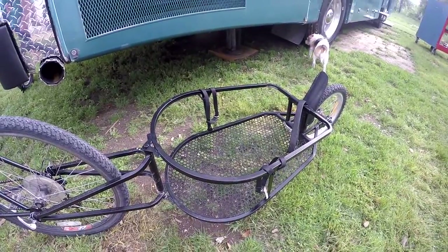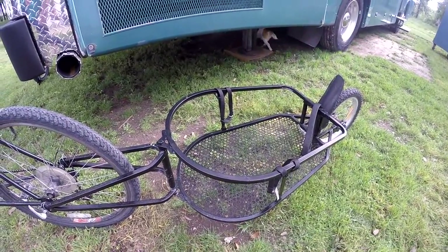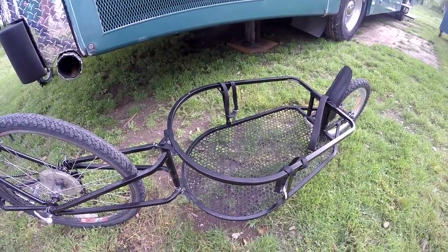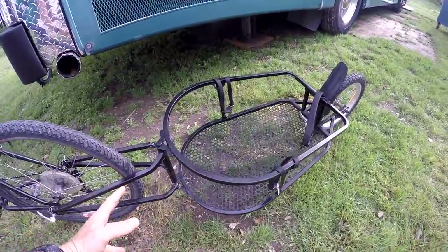It's really secure behind the bike. I have gone down hills probably going 25 miles an hour easy, and I don't even really realize the trailer is back there — it pulls really well.